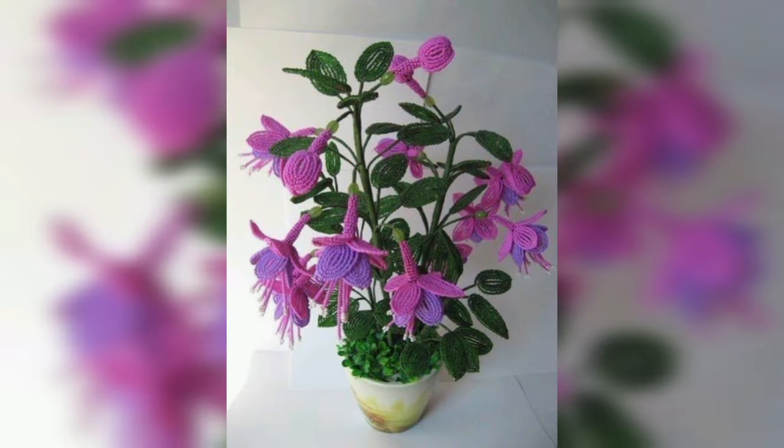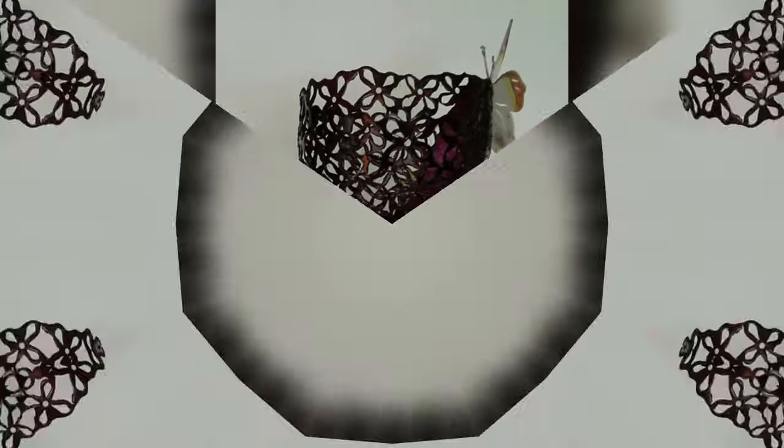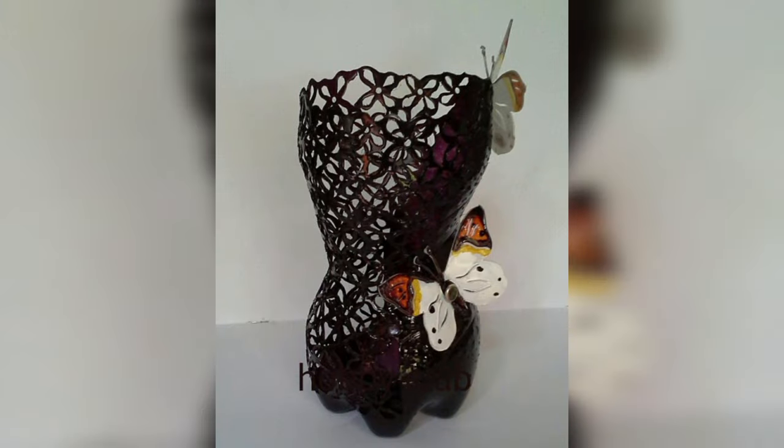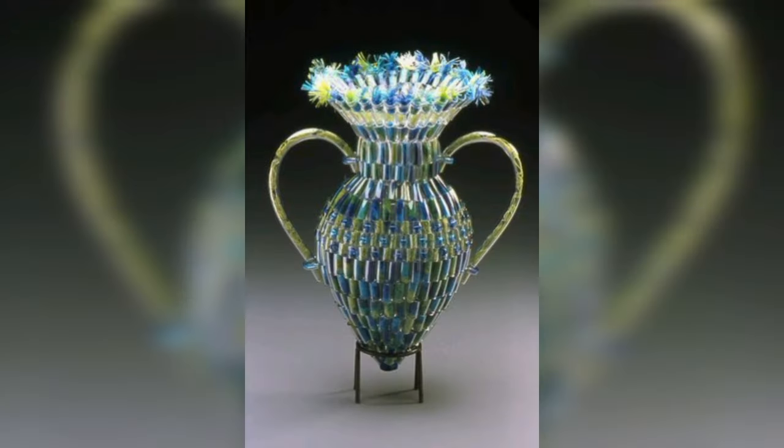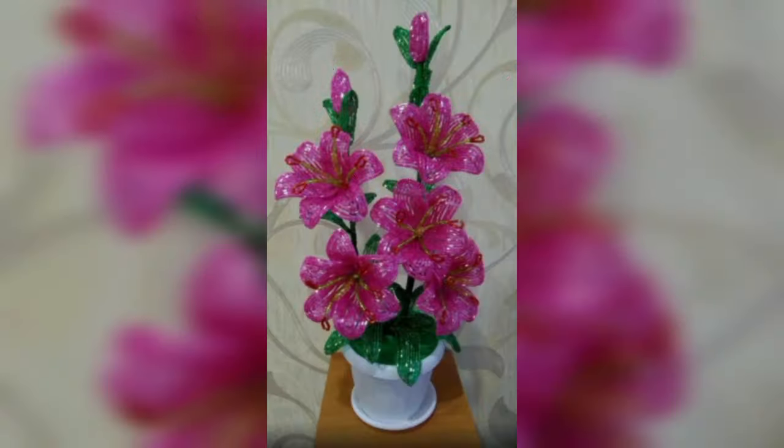Plastic bottles are typically used to store liquids such as water, soft drinks, motor oil, cooking oil, medicine, shampoo, milk, and ink. The size ranges from very small bottles to large carboys.